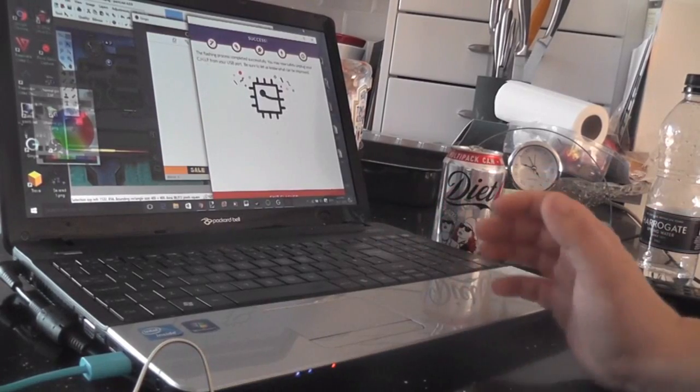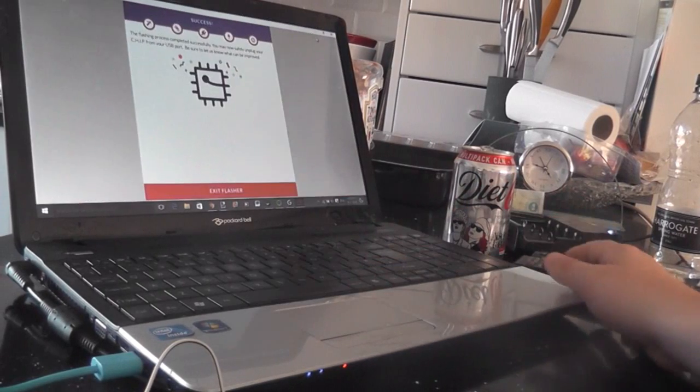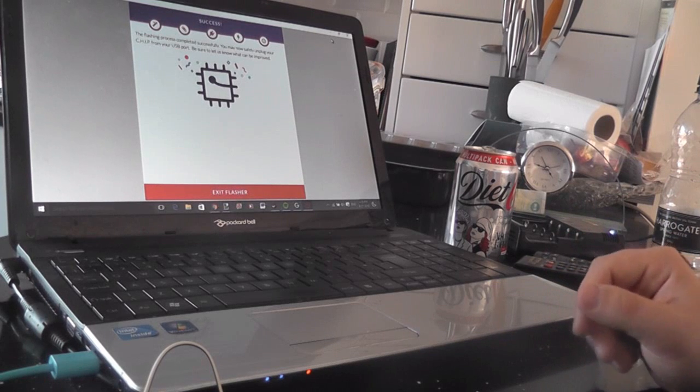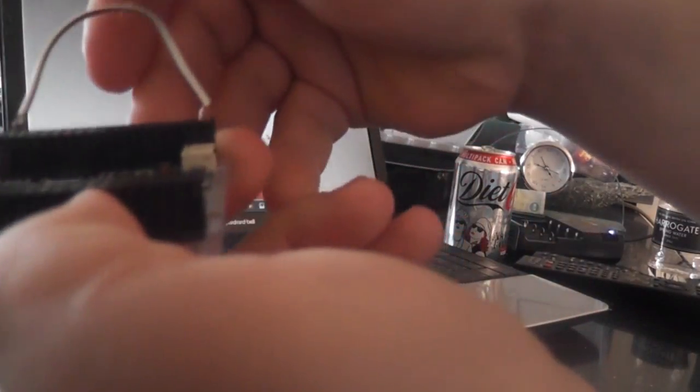The PocketCHIP has now flashed and it says 'the flashing process has been completed successfully, you may now safely unplug your CHIP from the USB port.' You can then exit the flasher. As you can see, the cable has stayed in there the whole time, so what you want to do now is remove that cable and remove the USB.